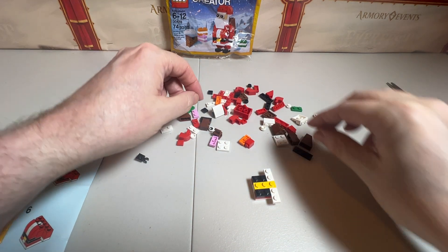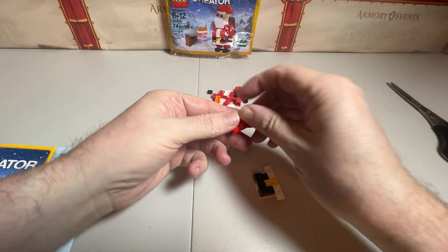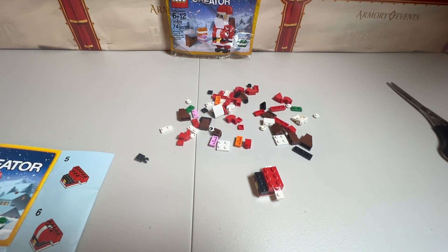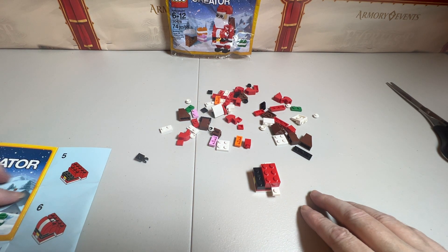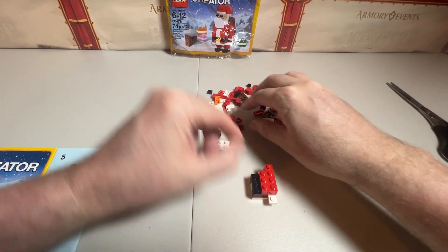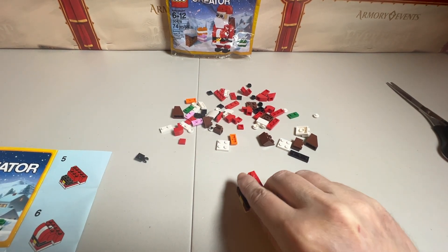For four, we are going to put a three-piece across here, and then we are going to add this on there. And we are going to shut my laptop so it quits beeping. Alright, so that is it for four. Number five: it looks like we are just adding two little pieces on the end. We are just flushing out the red with two. Looks like that's it for number five.